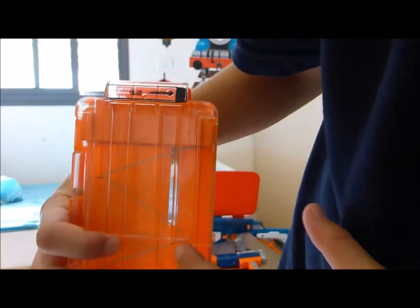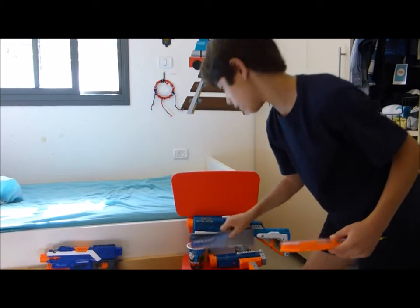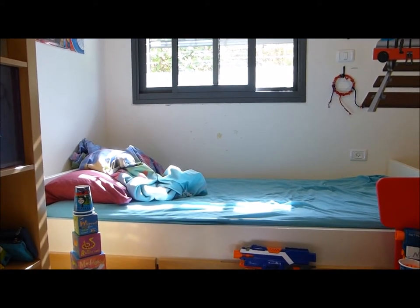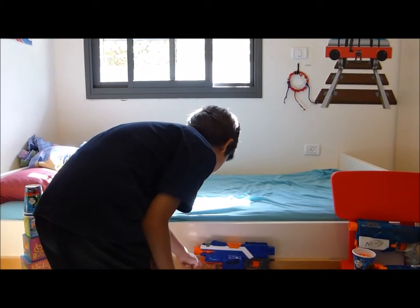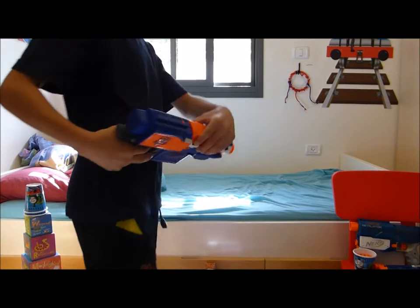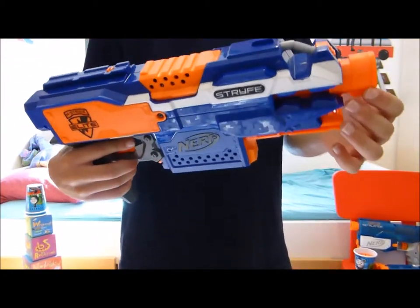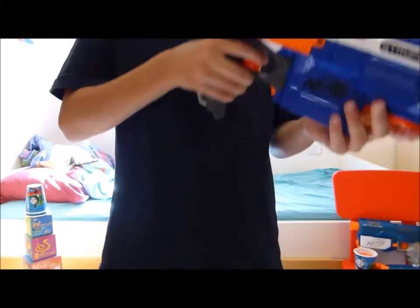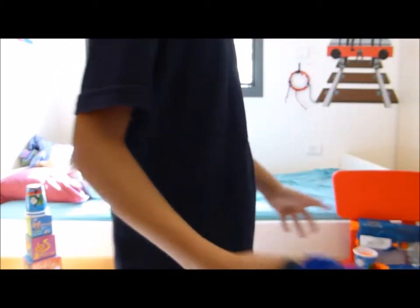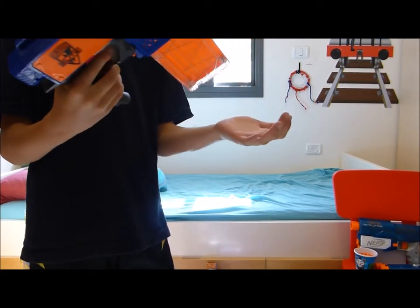Now let's move to the Strife. The Strife, as you can see, has two clips — one of two and one of one. I really like it — it's like a little pistol, and you can put the Retaliator barrel, the Retaliator stock, and a scope on it, and fit the 12-dart clip in the magazine.